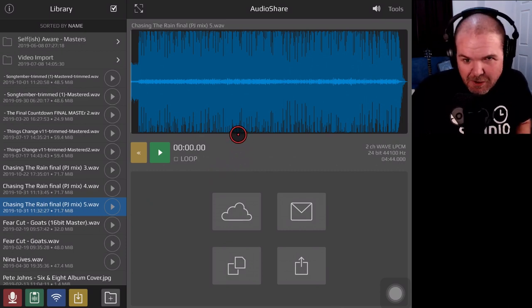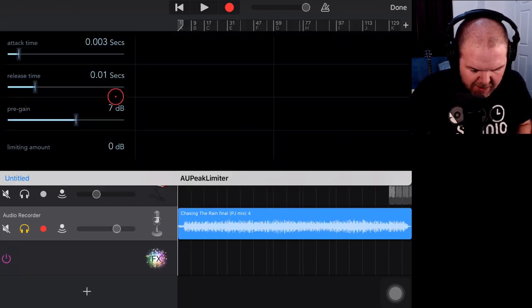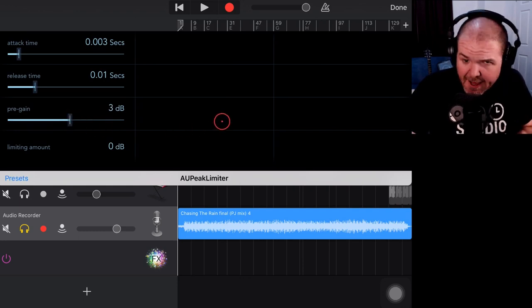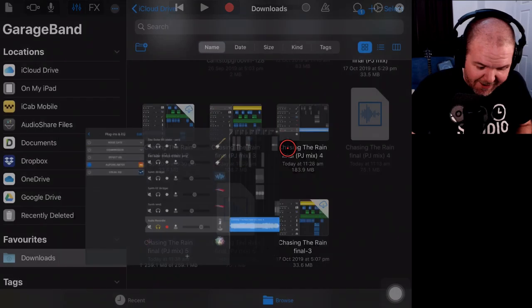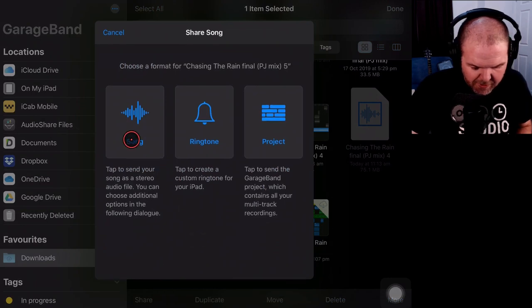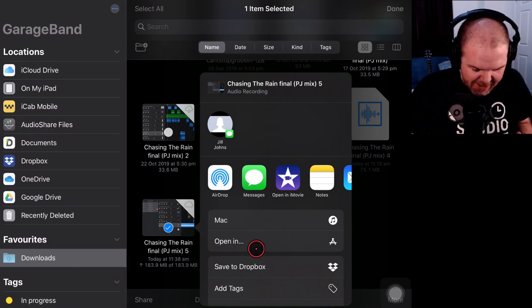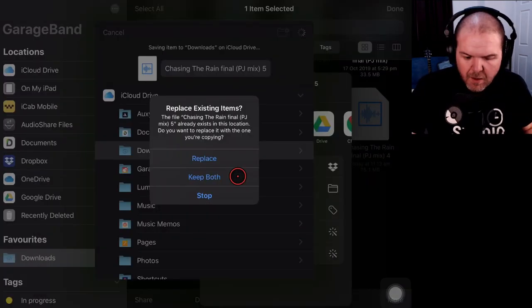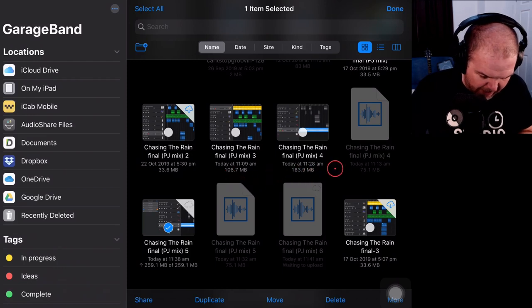Let's go back to GarageBand, jump into the mixer, go back into Plugins and EQ, grab this filter, and this time let's do something more subtle — 3 dB of gain. Hit Done, go back to our songs, save it out. We'll have to re-export it again — select it, tap it, share it, hit Song, share it out. We'll rejoin once we're done. It's actually created a new file called Mix 6, so we've got Mix 6 here.